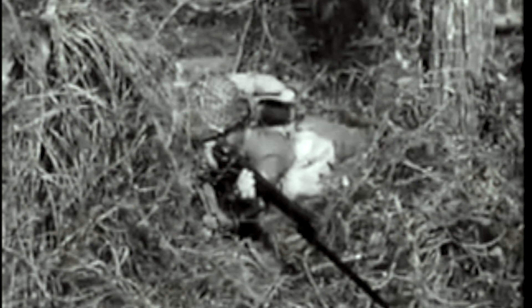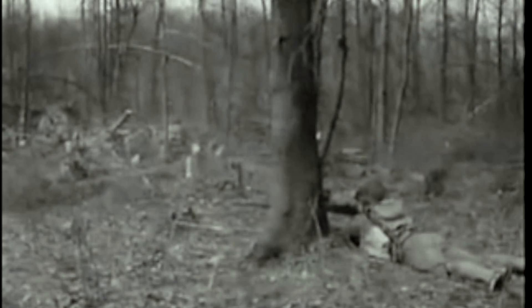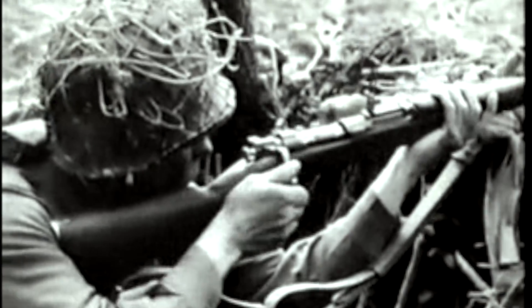The U.S. rifle, caliber 30 M1, commonly known as the Garand, is not only a dependable weapon, it also has a terrific wallop, better known as firepower. In fact, one man firing a Garand can do nearly as much damage as three men using the old type Springfield rifle with its hand-operated bolt.